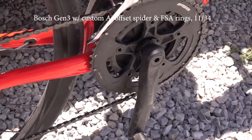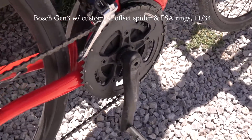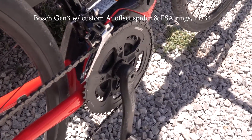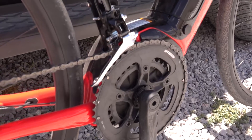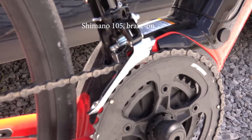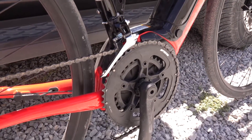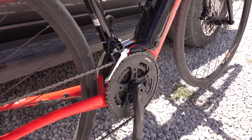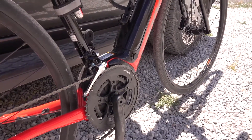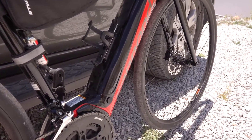We've got an FSA chain set — it's a twin cog, which is unusual on electric bikes, but that's all standard now. We've got a Shimano 105 front mech. No problems at all with the gearing, really nice and crisp from day one, not had to do any adjustments. The battery is in the down tube as you can see.